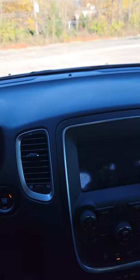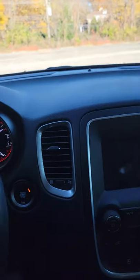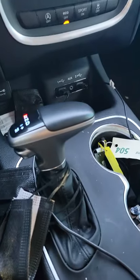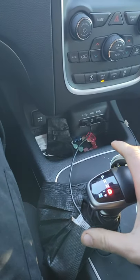Right now I'm on an incline, maybe about 10 to 15 degrees. My foot is slightly applied on the brake. I'm in park, so now I'm going to go to drive. There's that clunk.